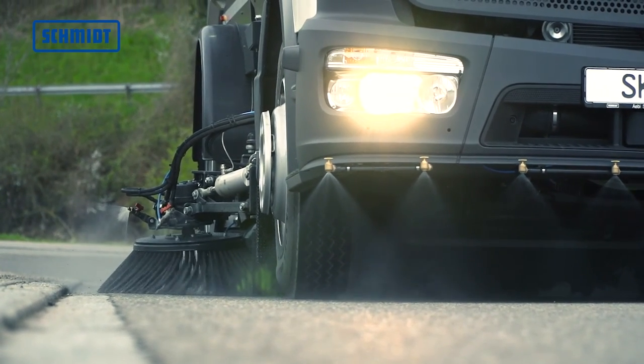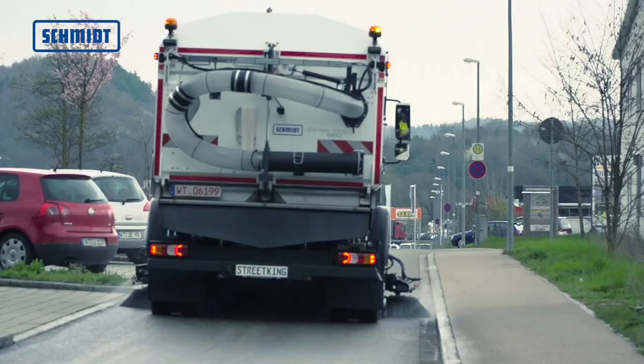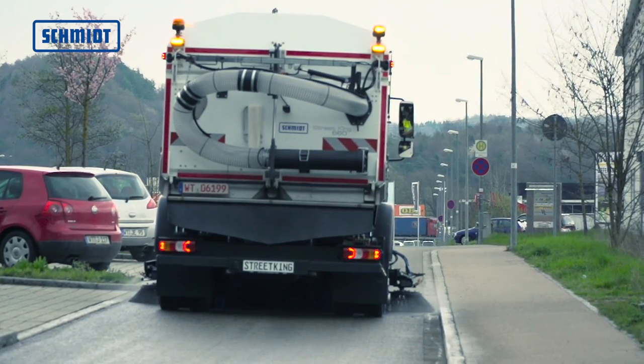Bei der optionalen Dualausführung wird die Kehreinheit rechts und links angebaut. Durch das simultane Kehren wird die Kehrbreite auf bis zu 3500 mm erweitert.